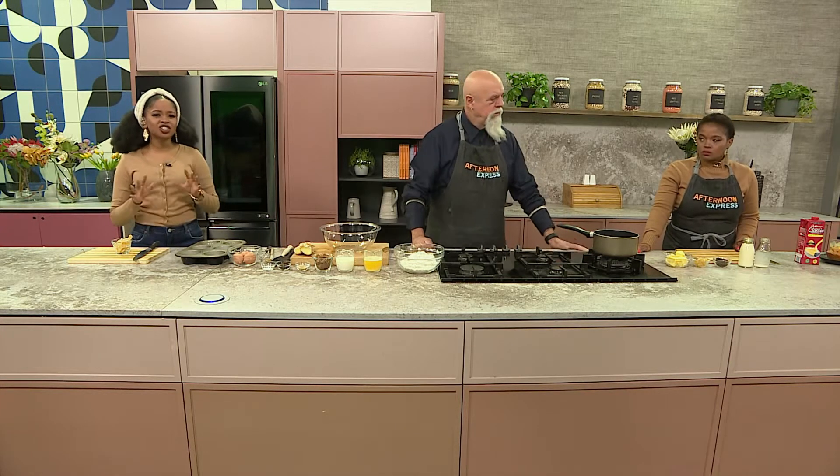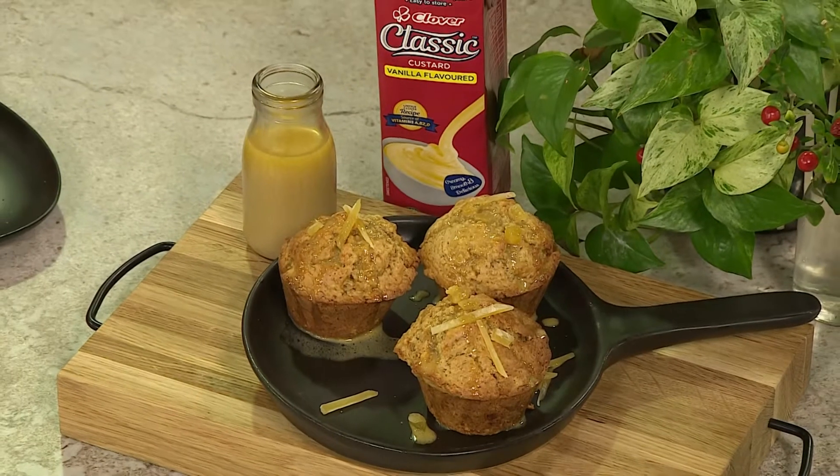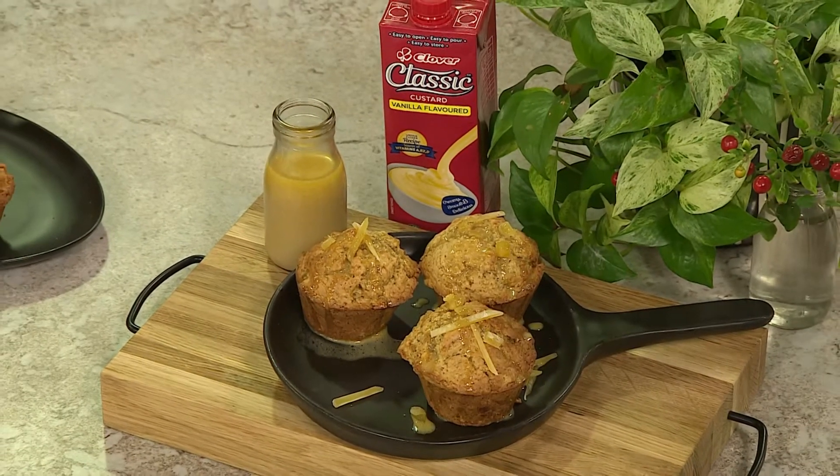Welcome back to Afternoon Express. Now Chef Domi, we've got so many chicken dishes on the menu, so you've got something sweet for us. Yes, Melissa, we needed to add a bit of extra flavour to this array of dishes today, so we're making a delicious ginger pudding with some custard. When it comes to desserts, we want it hot, we want it sweet, and we want it warm, both for the belly and the heart. So today we're doing just that by making a special ginger pudding served with some creamy Clover Classic Custard.